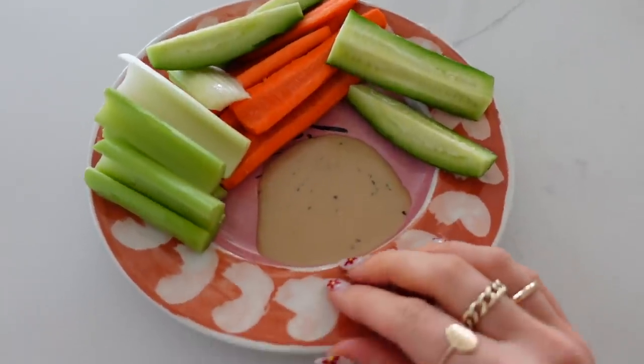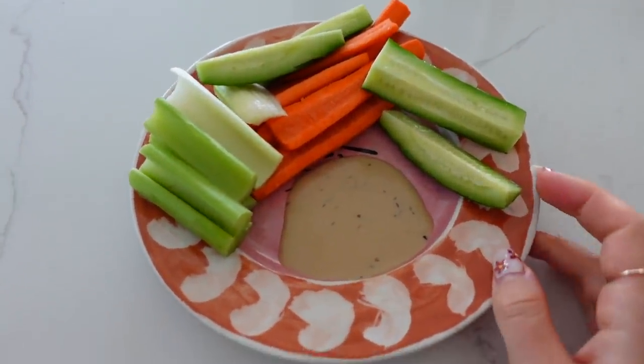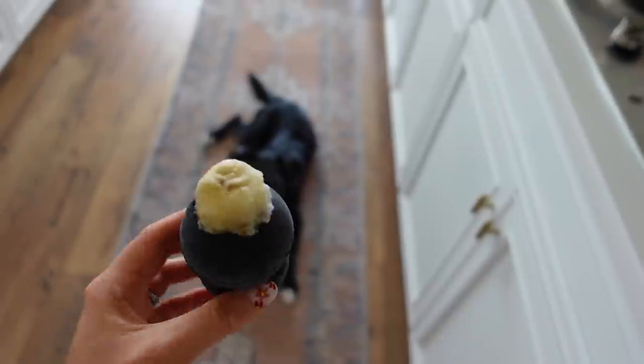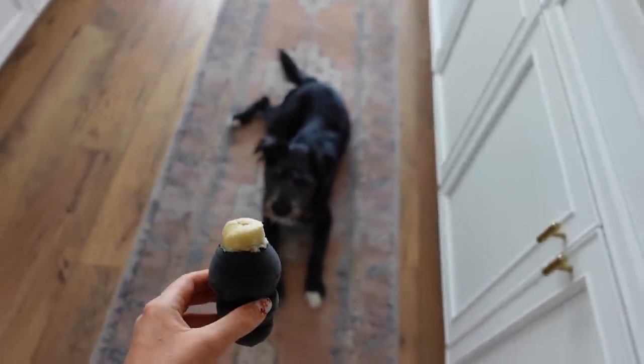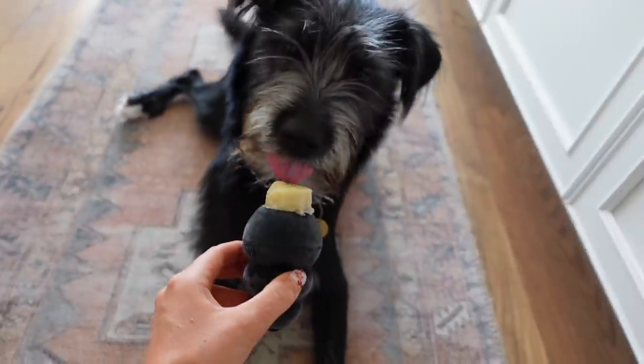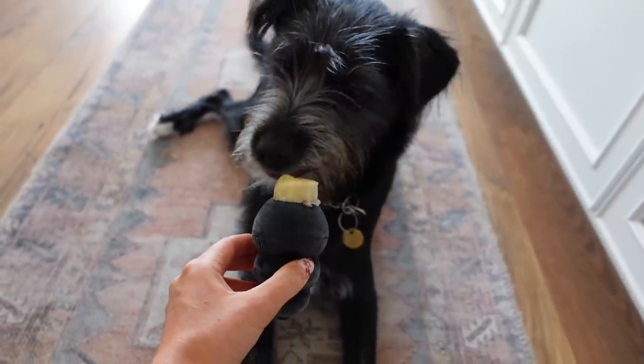I'm still pretty full from the black bean soup, but I just made a little veggie plate and I'll probably do some cheese and crackers as well. And we have a little banana and peanut butter Kong for Palmer's snack. Good boy! I love that little Kong.